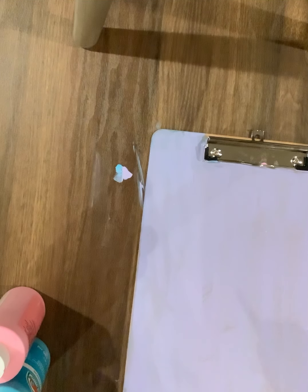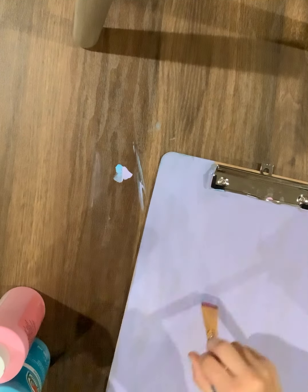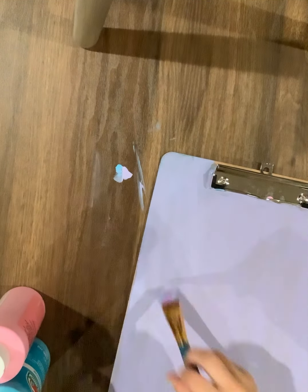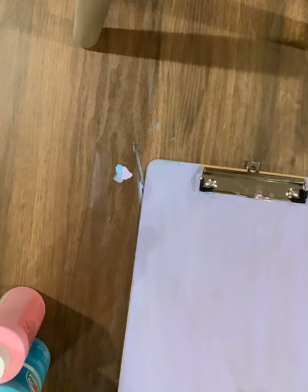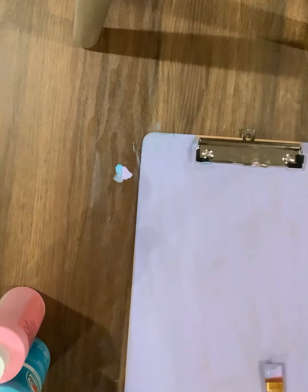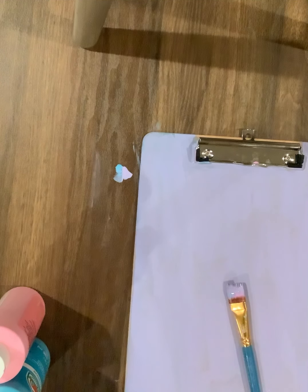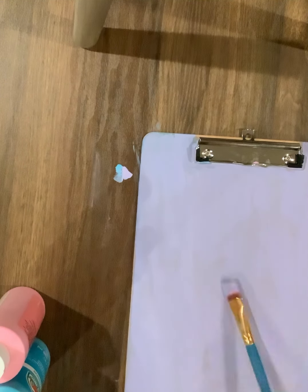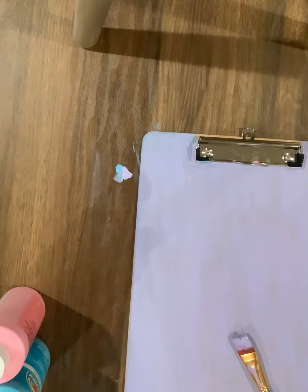By the way, Thanksgiving break. It's amazing. Love Thanksgiving break. Two weekends, one whole week. It's amazing. I might have to do another coat. Looks like I don't have to though. So I'm gonna go get my other brush while this dries.